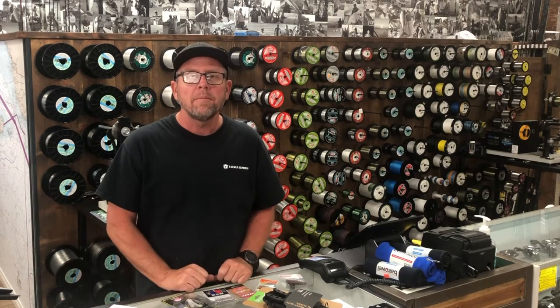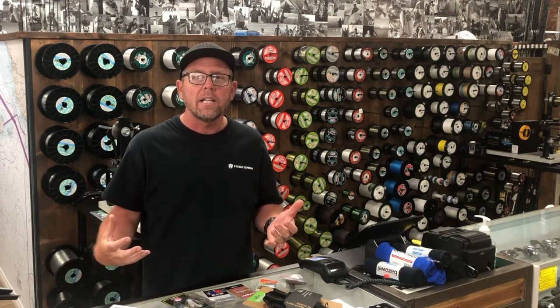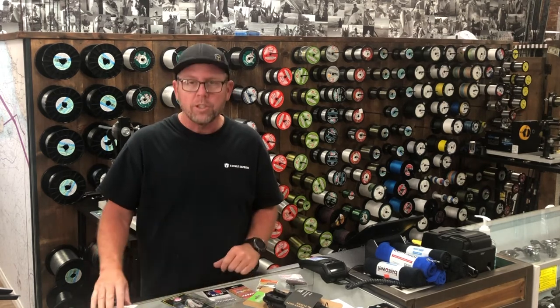Hey, this is Chad from TackleExpress.com and I just want to go over some new products that we got in the shop. Some of them are really cool, just wanted to share them with you.